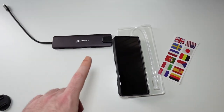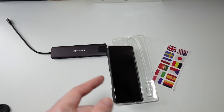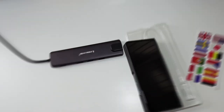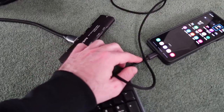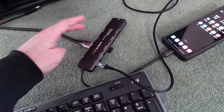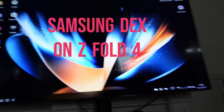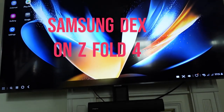Let's go ahead and go to my TV and I'll show you how you can transform your phone into a desktop. After plugging the dock into my phone via USB Type-C, I can charge it at the same time — which is really great. I plugged in a wireless mouse and keyboard from Logitech, plugged in an HDMI cable to my TV, and now I have a desktop-like environment. This is called Samsung DeX.